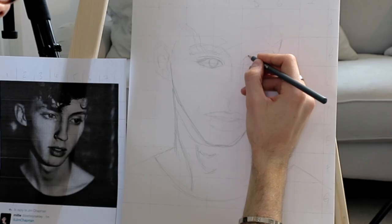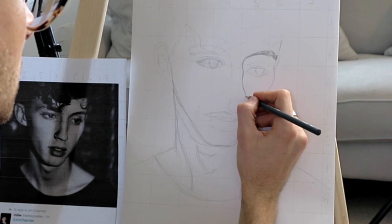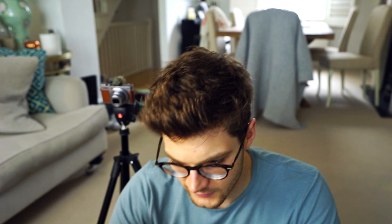Apparently I'm just going for it now because I didn't mean to do that line quite so hard, but I did — so I'm just committing. The more I'm drawing Troy's face, the more I think I'm falling in love with it. He's got such a cool face.